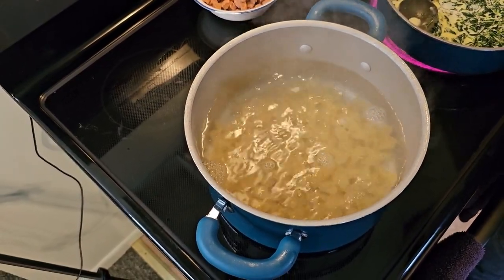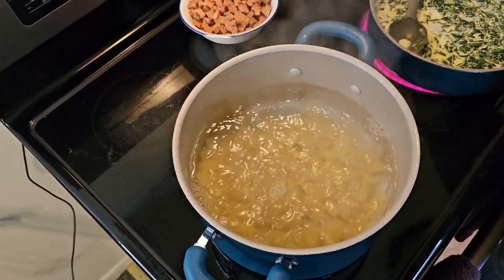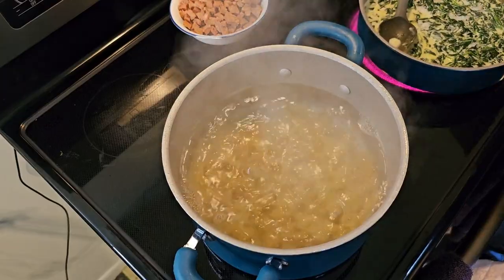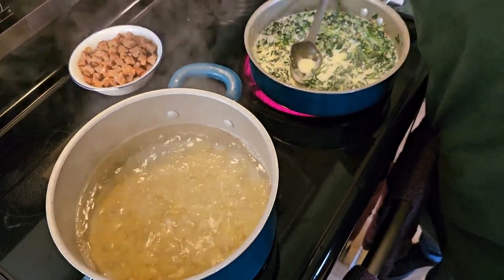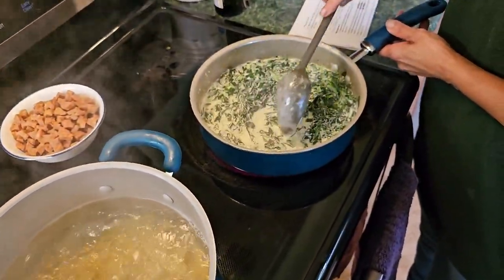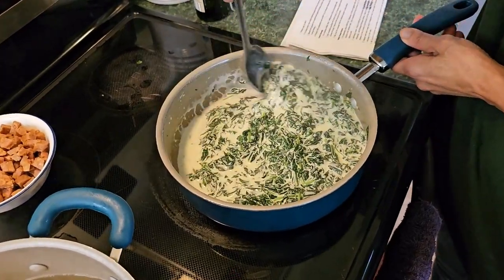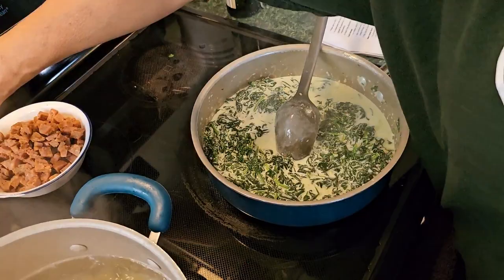Let the pasta cook — my recipe calls for 14 minutes but I'm going to set it for 13 minutes because I don't want it to overcook. The sauce has now come to that brief boil so turn it back down and we're going to add in our cheese on a low temperature.